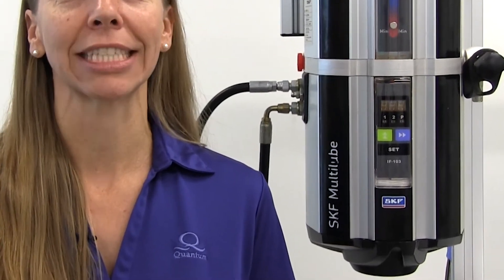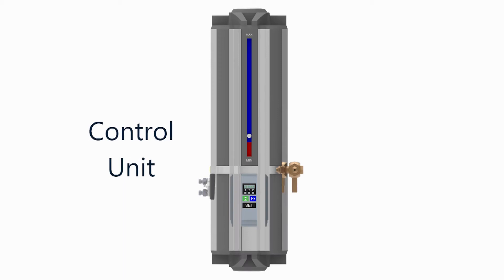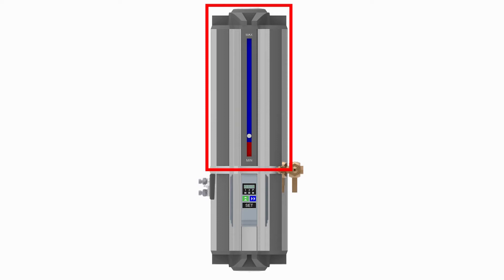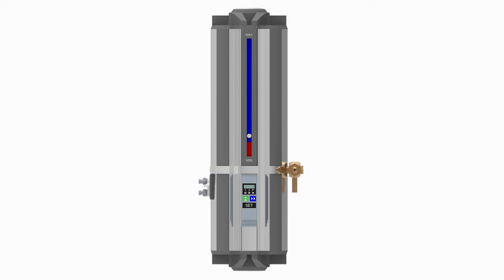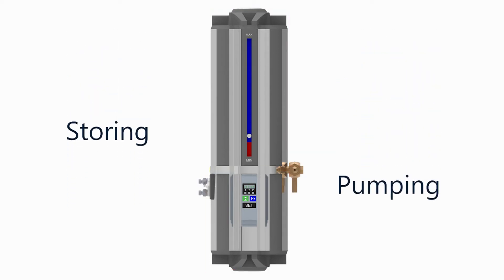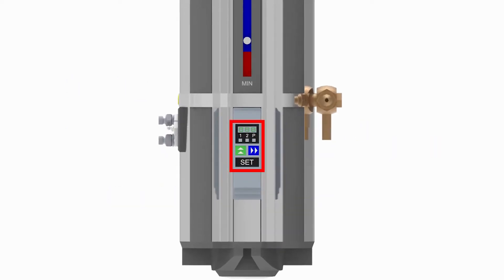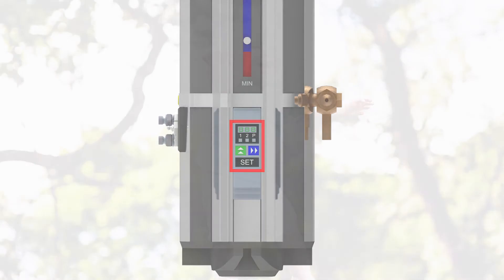The SKF brand multi-lube autogreaser systems that Quantum uses are composed of two main components: a control unit and a doser unit. The control unit consists of a tank and pump assembly and is responsible for storing and pumping the grease. Its integrated control display is where operators can view greasing activities and alarms.